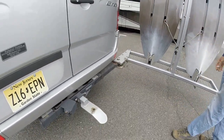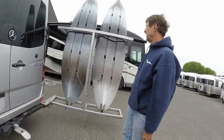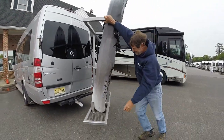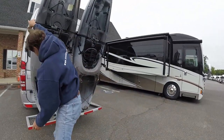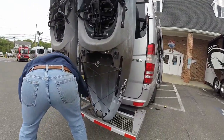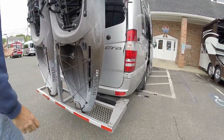It's actually a weld-on, but you can bolt it too — it can be made either way. When you're all done with the back, you just sweep it closed, put the pin back in, fasten it, and you're all done.